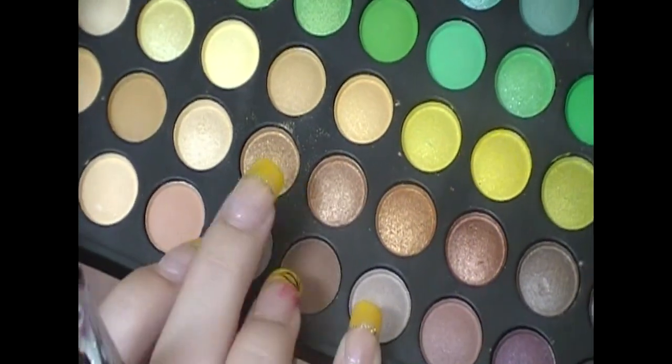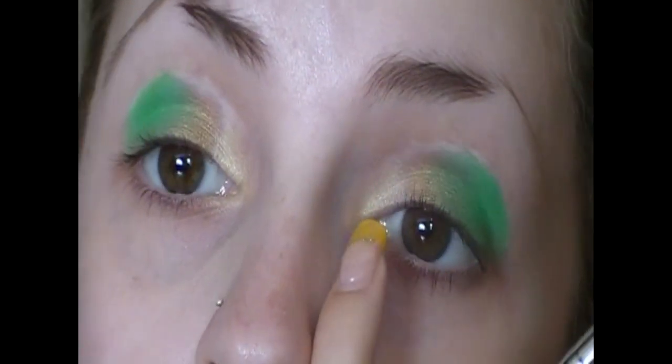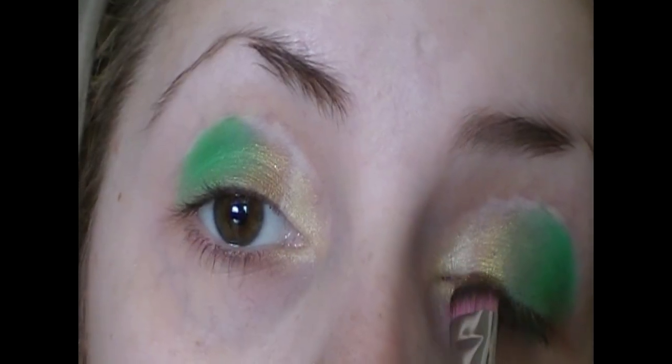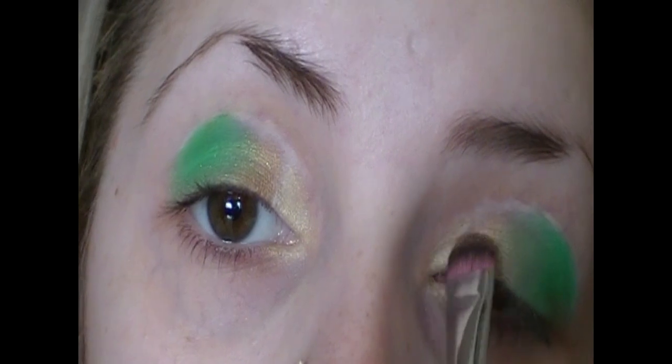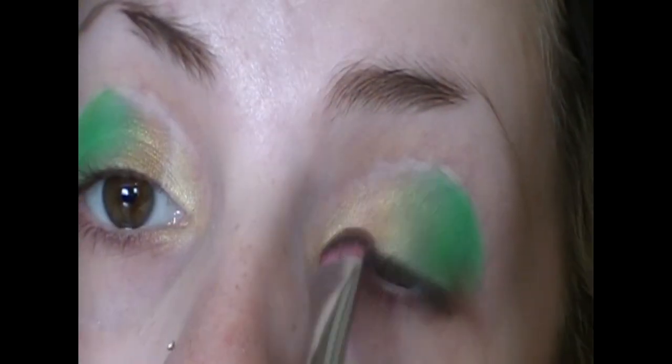Just so you can see that shimmer — the one right beside the one we just used, we're going to use this to blend the champagne gold in with the Old Gold. All I'm doing is gently swishing my brush back and forth between where those two gold colors meet, just so there are no harsh lines and everything flows beautifully.